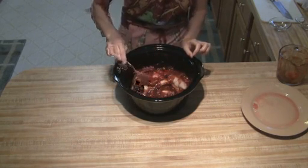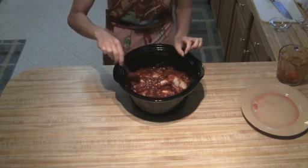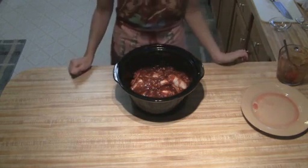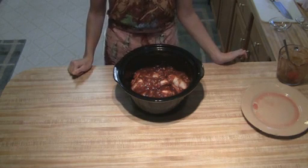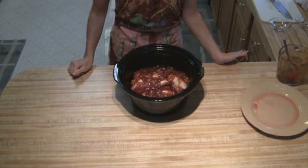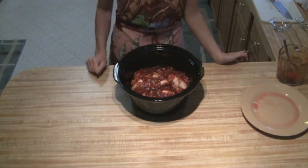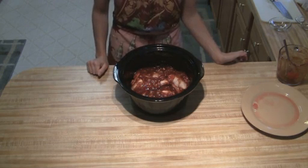While it's cooking, you are going to want to stir it occasionally if possible. You're going to want to cook it for six to eight hours on low. And if it gets towards the end and it's starting to dry out a little bit — if you've taken all the skin off — you can just add a little bit more water or barbecue sauce.